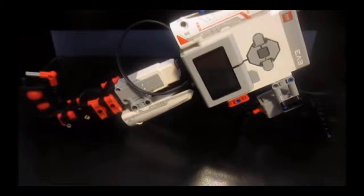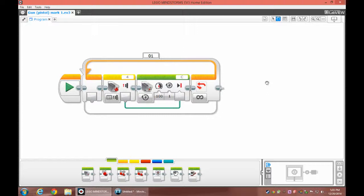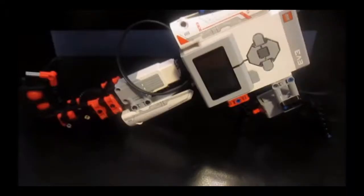For this build you are going to have a very simple program to follow, there's nothing really much there. And that's pretty much it for this build.